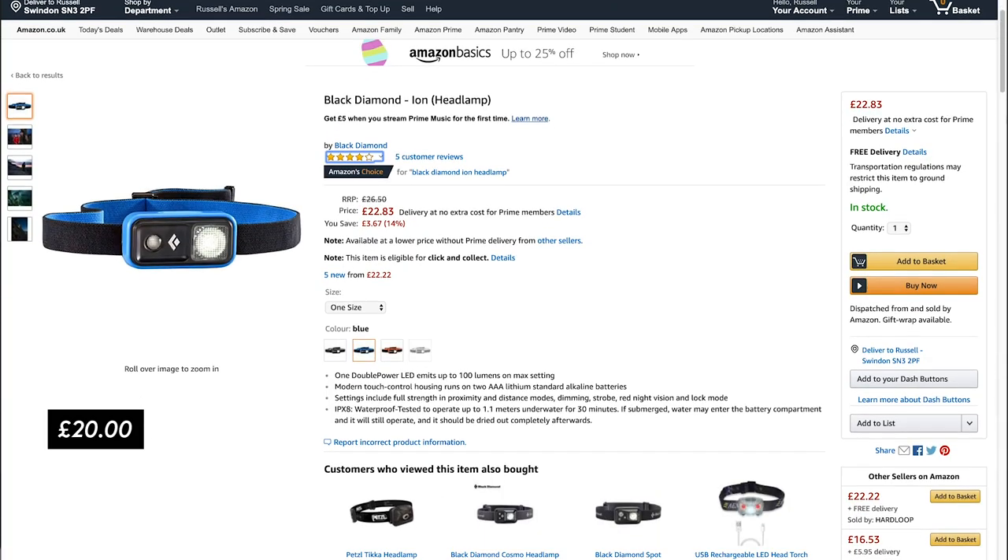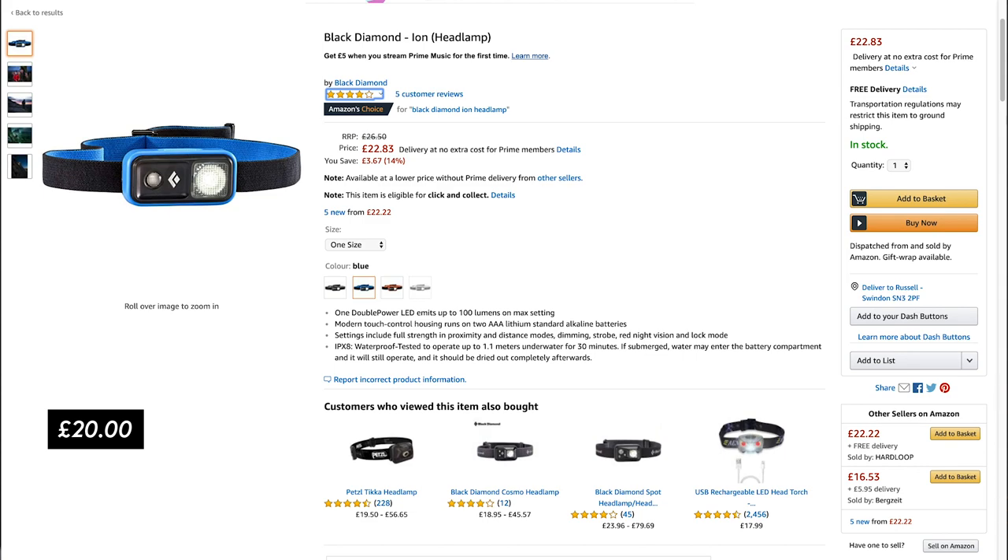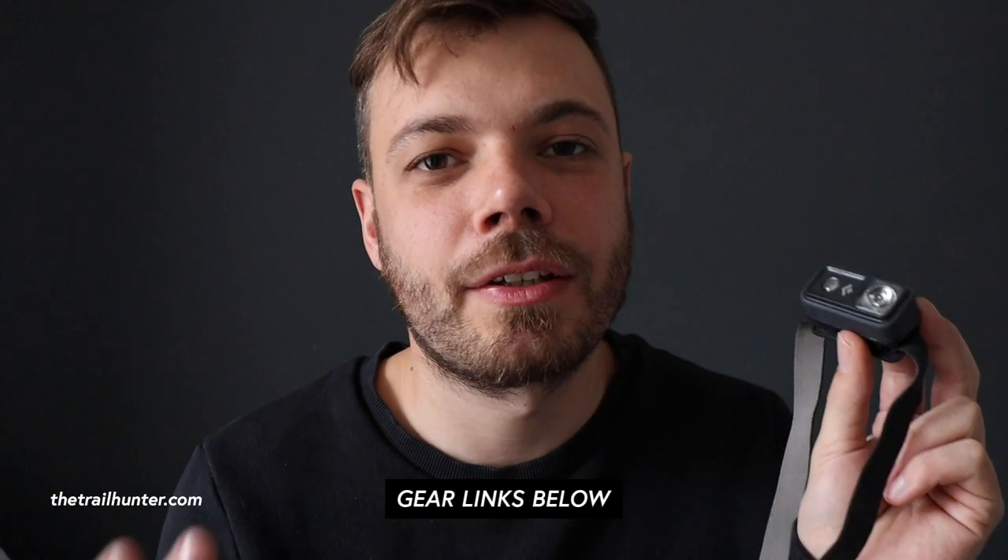I've been using this headlamp for about a year now. I bought it in Cotswold Outdoor for £20, and you can find it on Amazon between £19 and £22. I will put a link in the description below so you can pick this headlamp up for a good price.